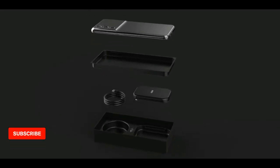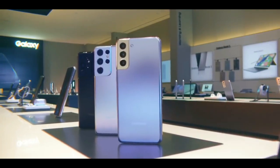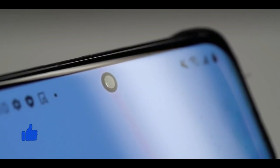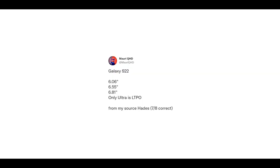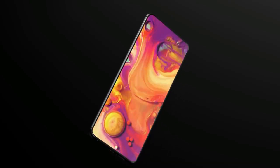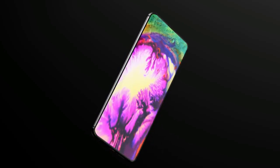The latest report comes from Samsung leaker Ice Universe and details the key hardware specifications of the three S22 models. The overall design is said to be a slight evolution of the current Galaxy S21 look. Samsung is expected to bring a 6.01-inch Galaxy S22 alongside a 6.55-inch Galaxy S22 Plus and a 6.81-inch Galaxy S22 Ultra model.